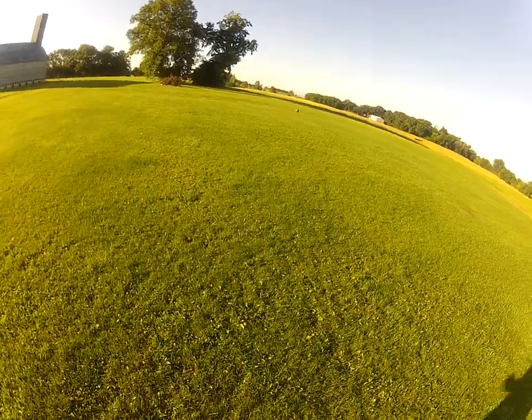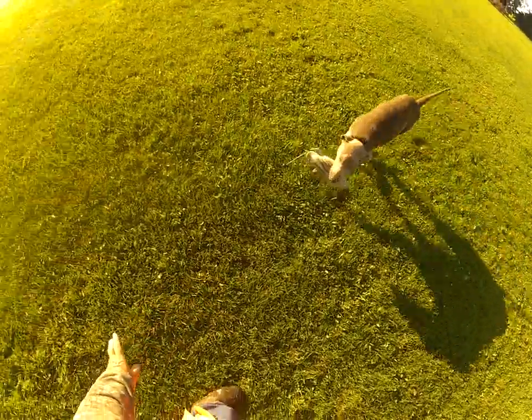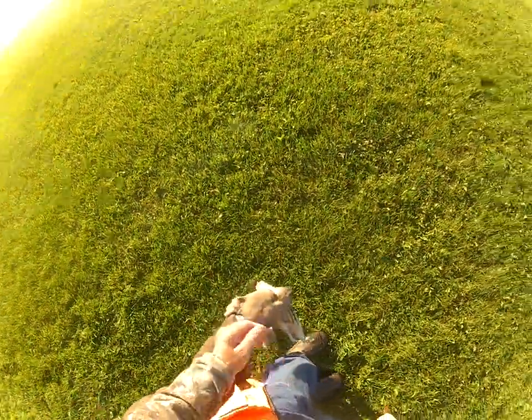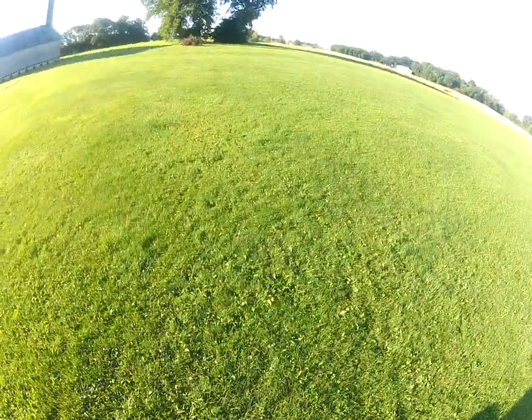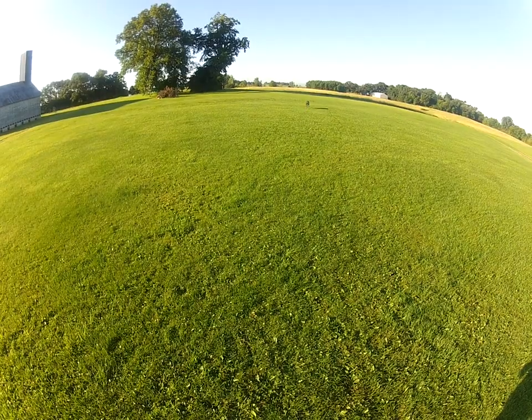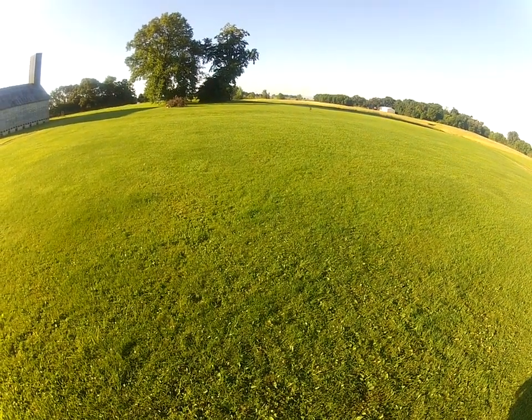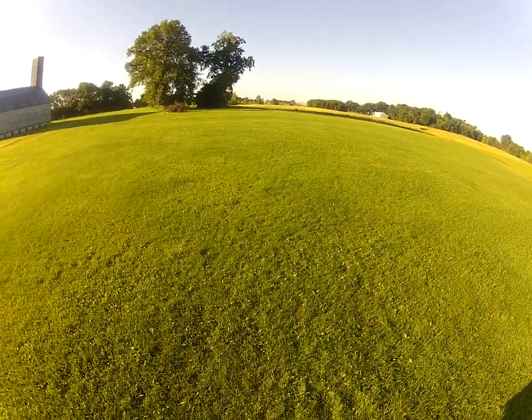This last one's probably about 80 yards. It's actually in the shadow out there, so he's probably not going to see it right away — there he goes, he saw it. So that's about 80 yards.